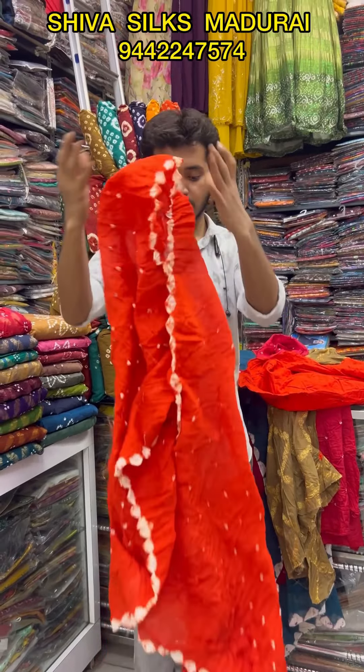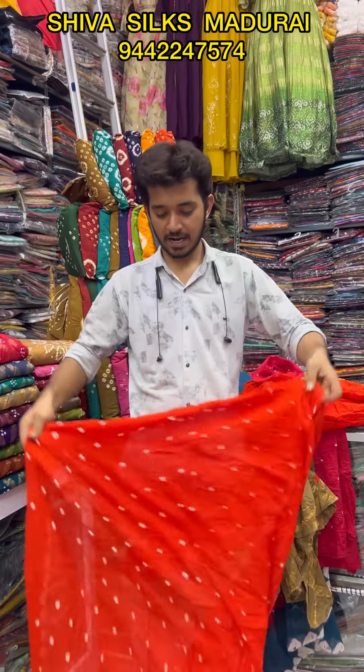You can see the shawl. I'll see you soon. If you like this video, comment and share it. See you soon.